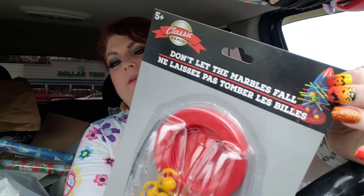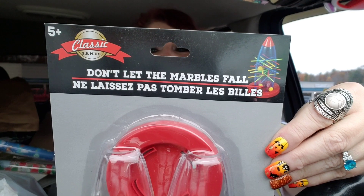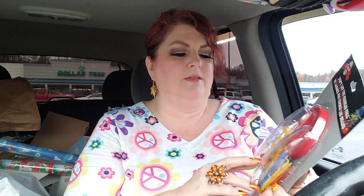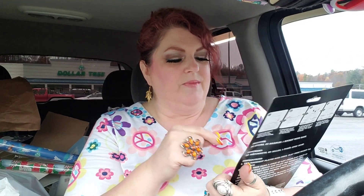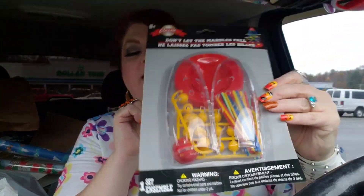And then I got this one here — Don't Let the Marbles Fall. There's a picture of how it looks when it's all put together, sort of like a little spaceship. You put the marbles in, put the sticks through the holes, and take turns pulling sticks out without making the marbles fall. I like when they come out with new little games because kids get tired of their games quick, fast, and in a hurry.